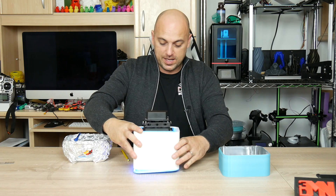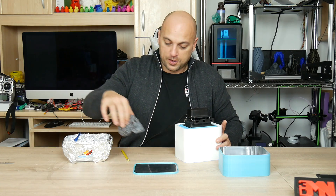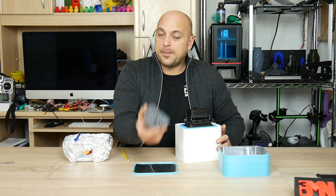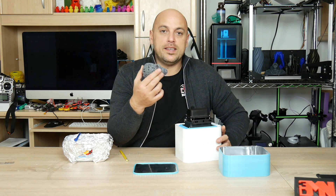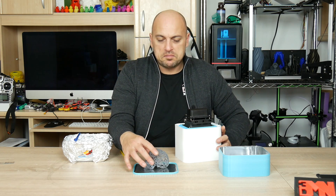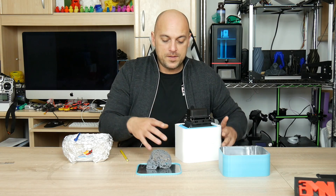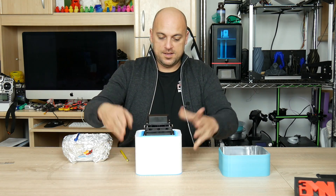All I need to do now is simply grab my model and throw it in here. The only reason I'm grabbing this with my bare hands and no gloves is because it has already been cleaned up with ethanol and then rinsed with water, and it has been curing for about an hour already. So once you put that on there, all done.